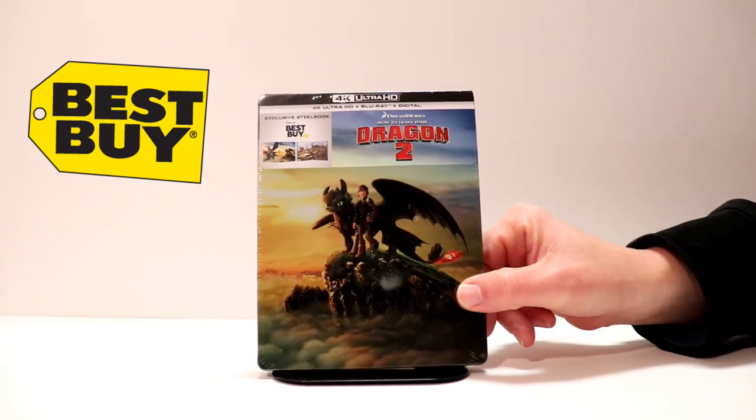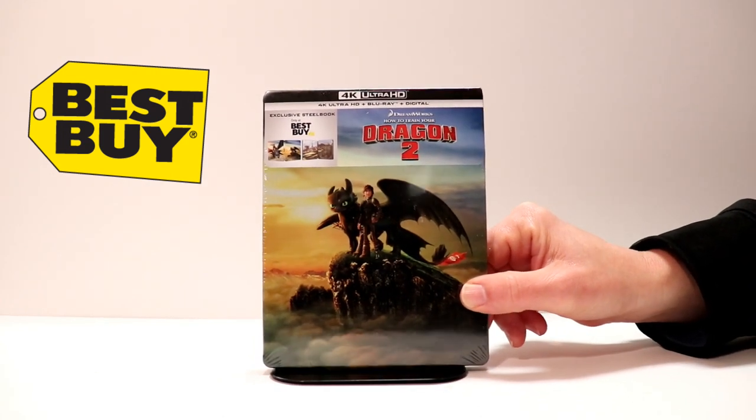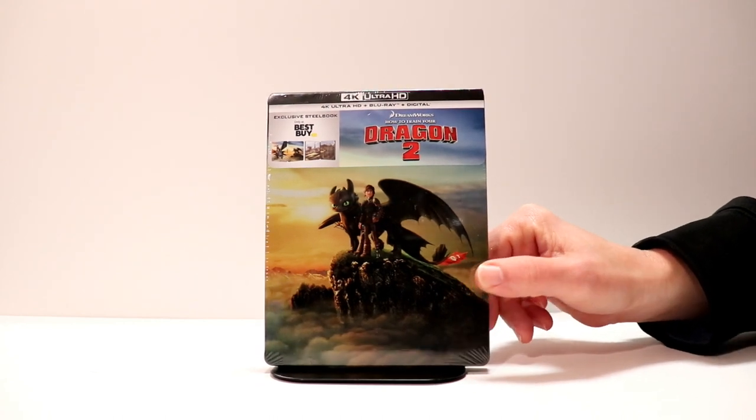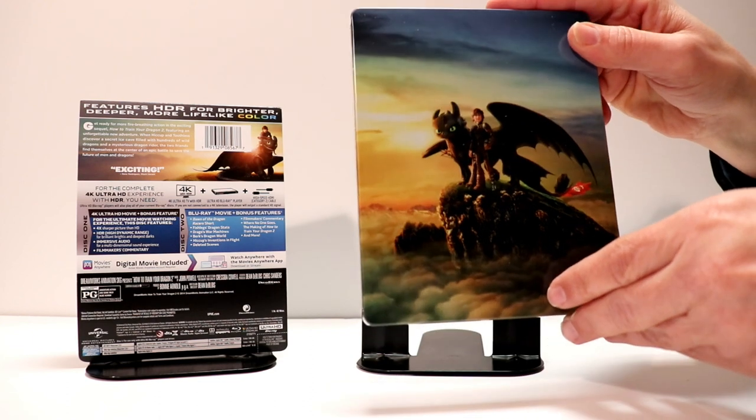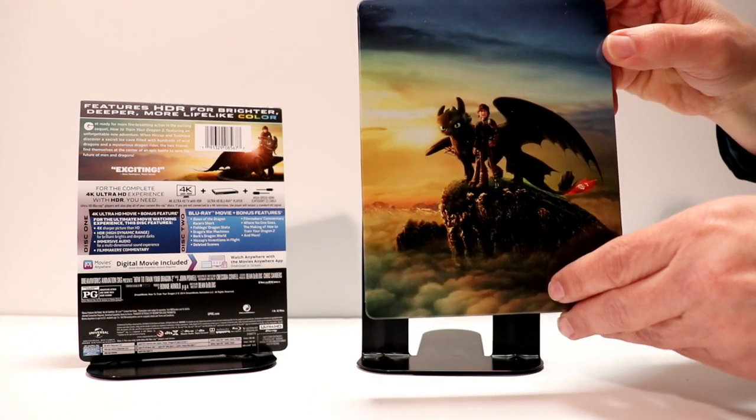Very nice looking steelbook. Got a very nice gloss about it. Let me take it out of its packaging and I'll show you what it looks like. It's got a nice glossy finish about it. I really like the image on the front of Toothless and Hiccup — very nice scene.